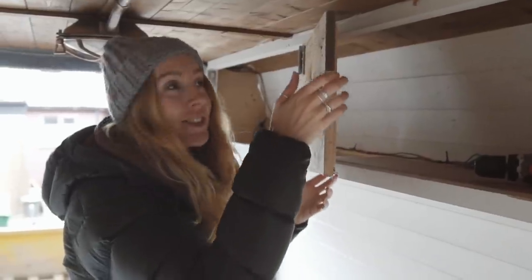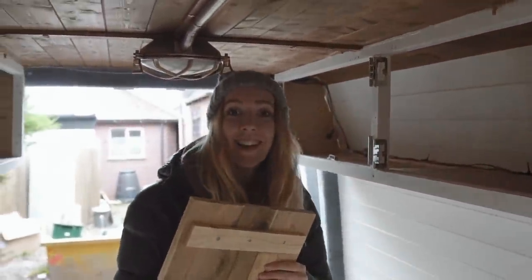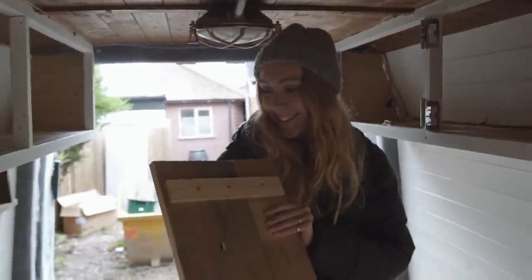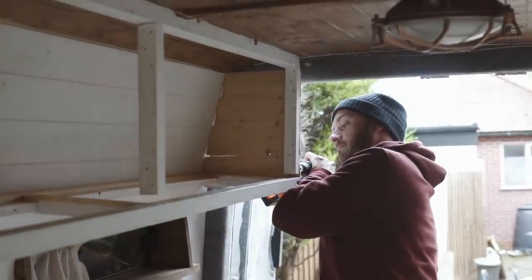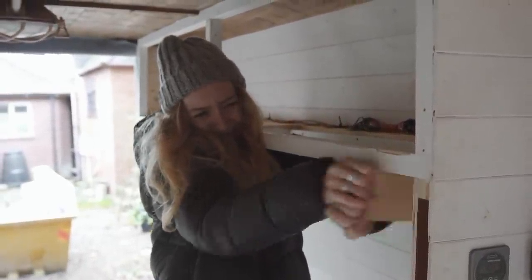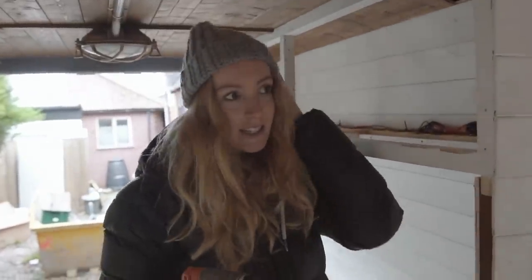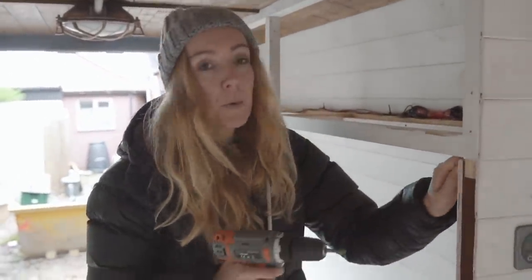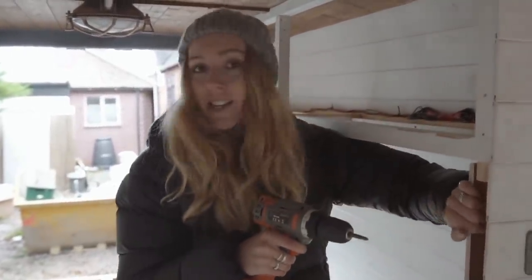Do you want to see how easy these cupboard doors came off? So obviously on the cladding, we poly-filled all the screw holes, which has made it very difficult to remove said cladding.